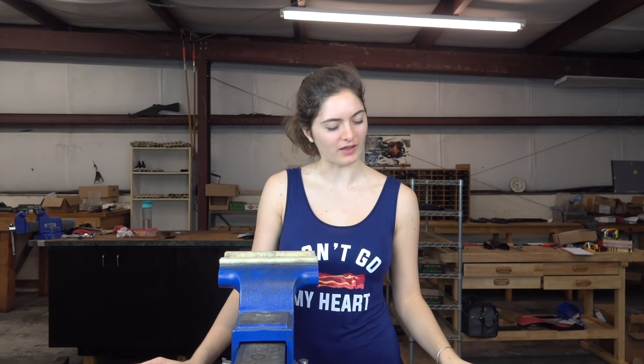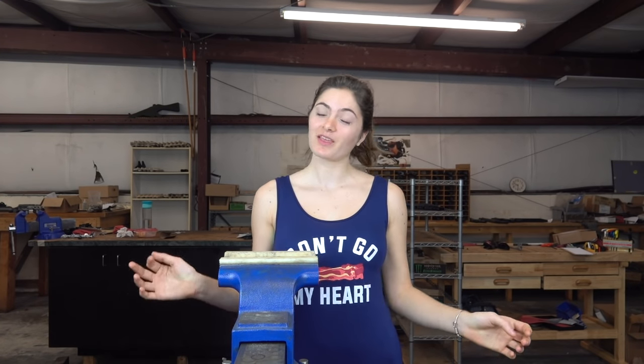I really should do a video where I drunkenly put together a gun. I think that would be a good idea — although I rarely drink, so I would have one glass and be done. Let me know in the comments if you'd like to see a drunk gun build.